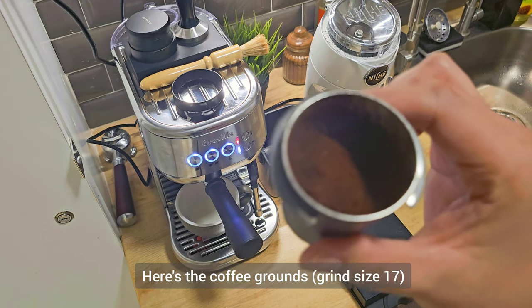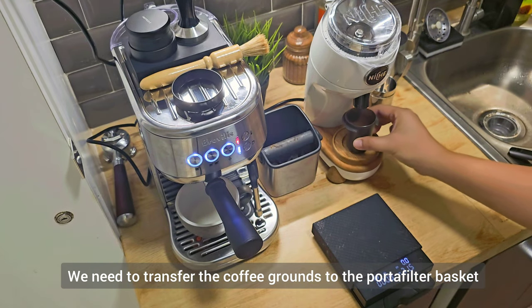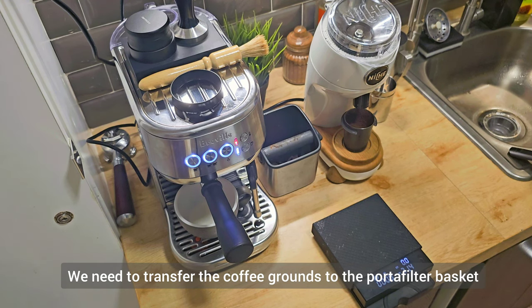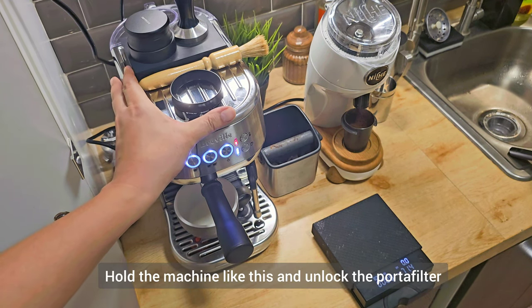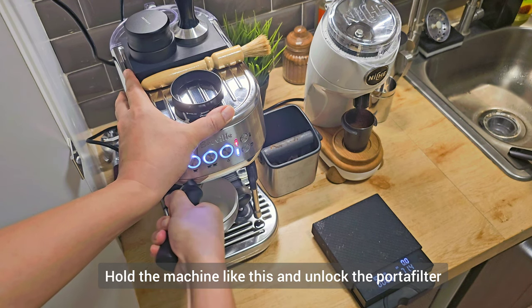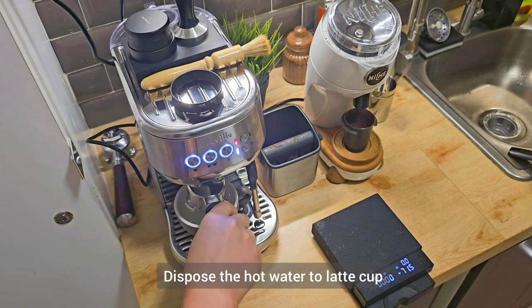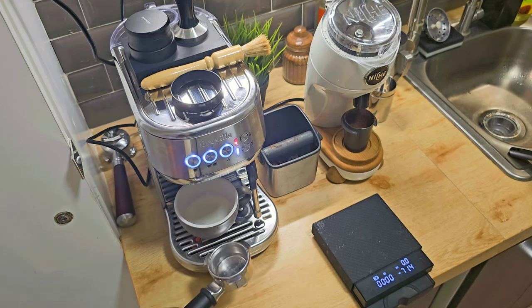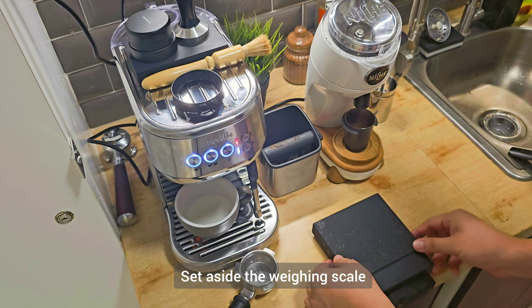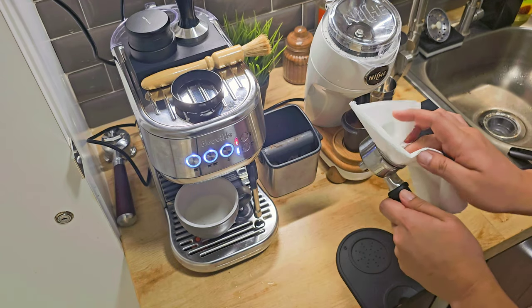Here are your coffee grounds. We need to transfer the coffee grounds to the porta filter. Hold the machine like this and unlock the porta filter, then dispose of the water inside the basket. Set aside the weighing scale and keep the porta filter dry.